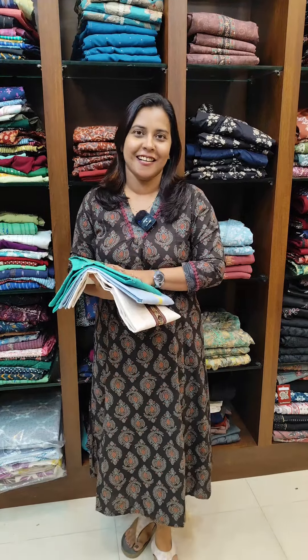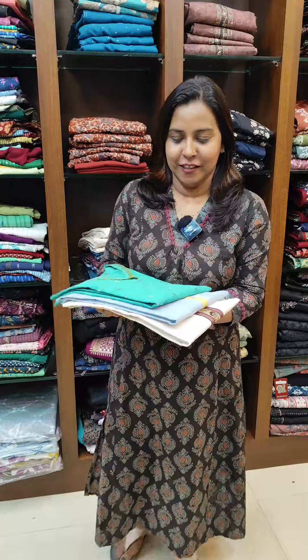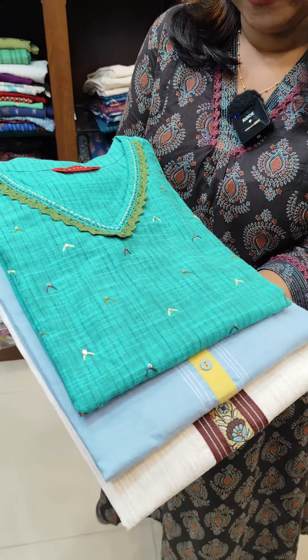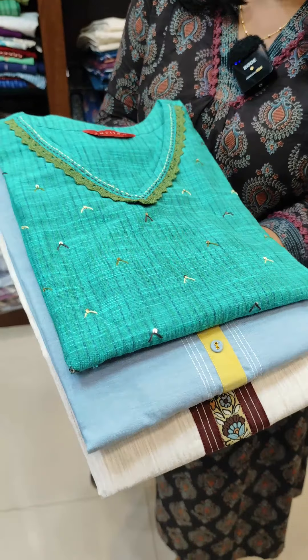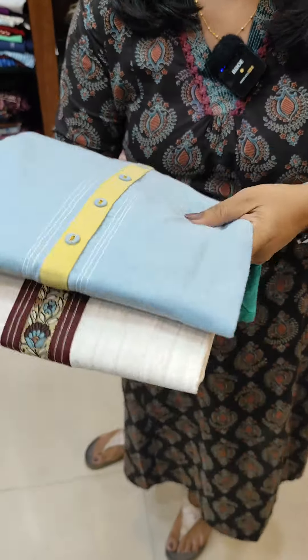This is the 3rd collection in this video. This is available at the top. This is a pattern here, with a green and blue shade. This is great handwork. This is a cotton — a small cotton fabric.